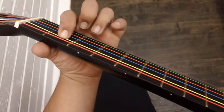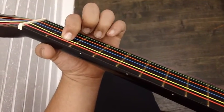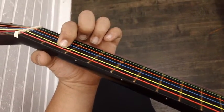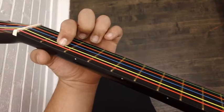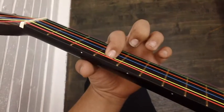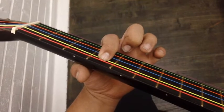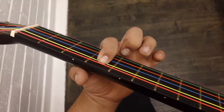Después presionamos el segundo traste. Then we go over to the second fret — that is B. Esa es la B. El cuarto traste es la C sostenido, on the fourth fret. We have C sharp.